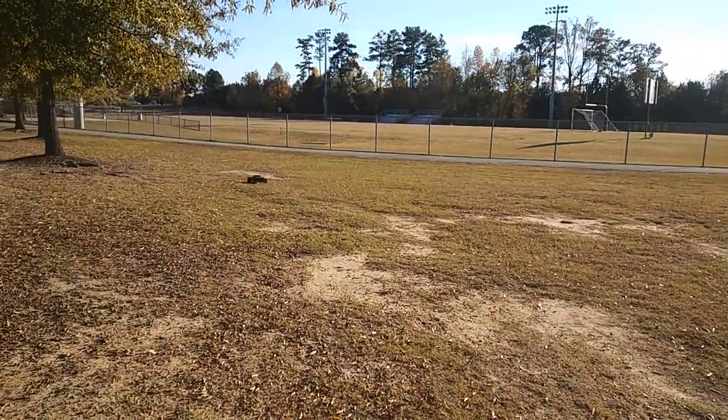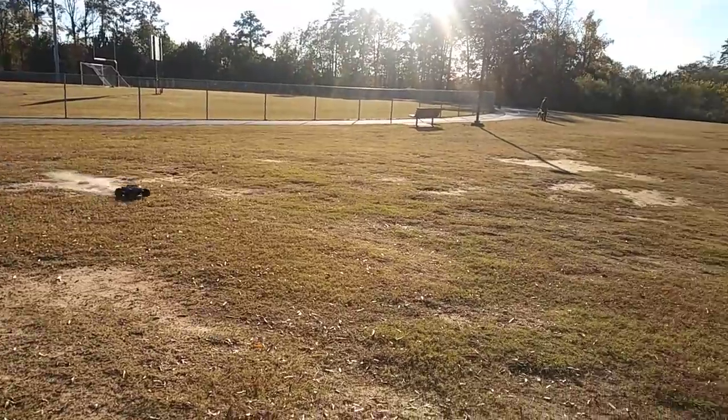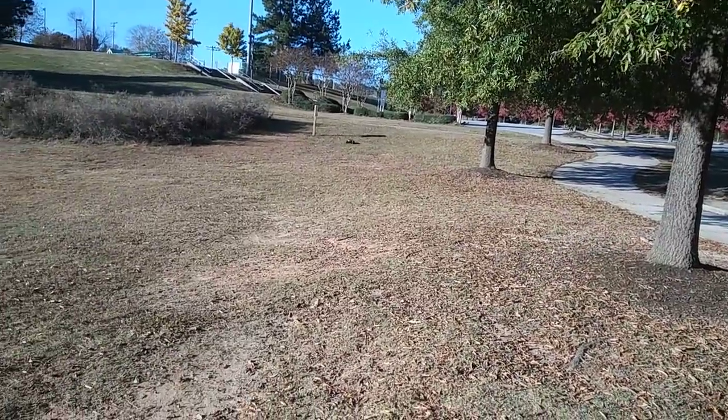I've hit that before with my Rustler 4x4 when I was running it and just broke one of the shock caps on it. On 3S it seems to be cruising pretty good.